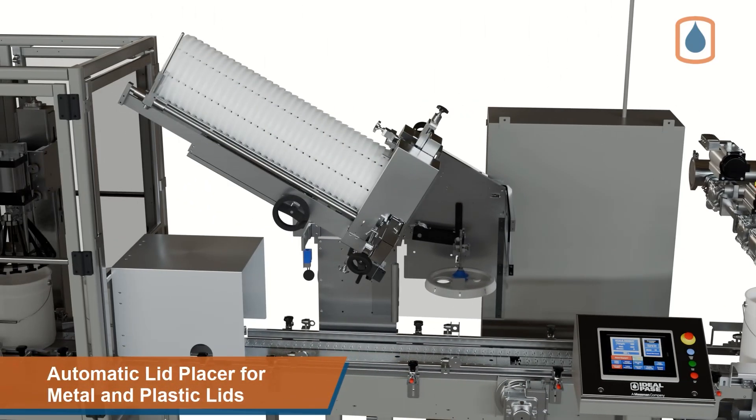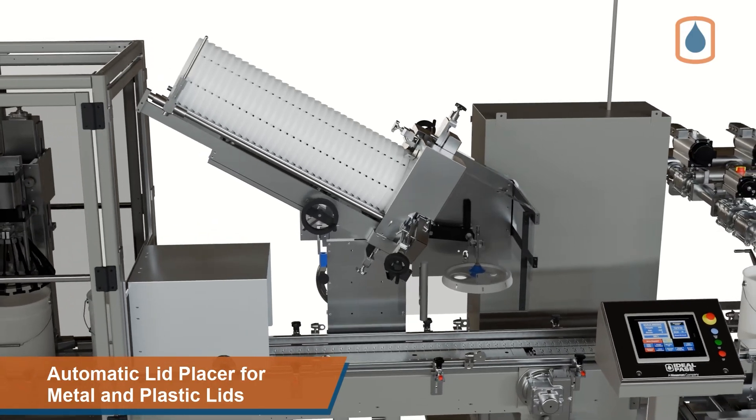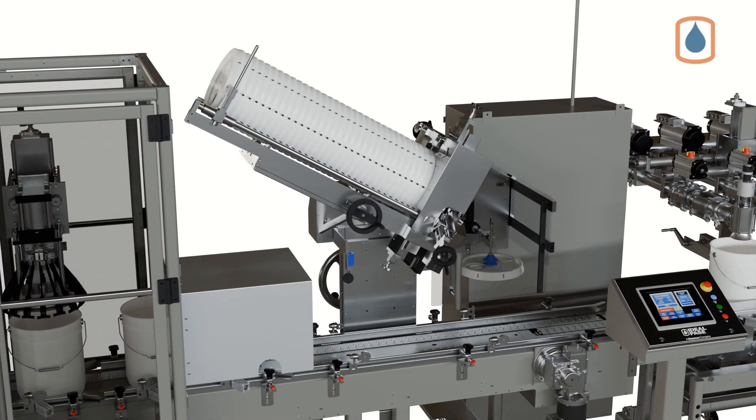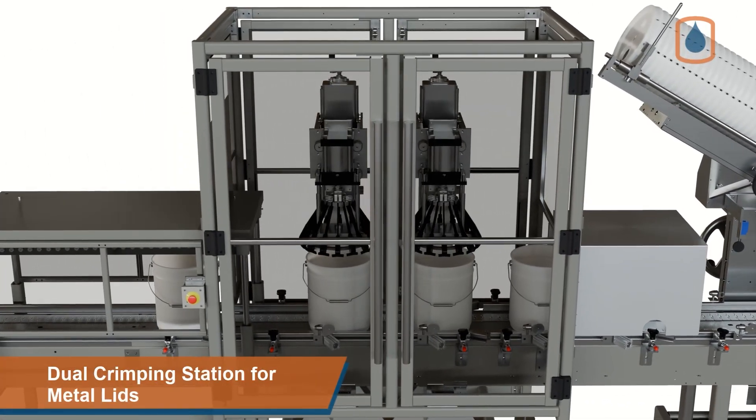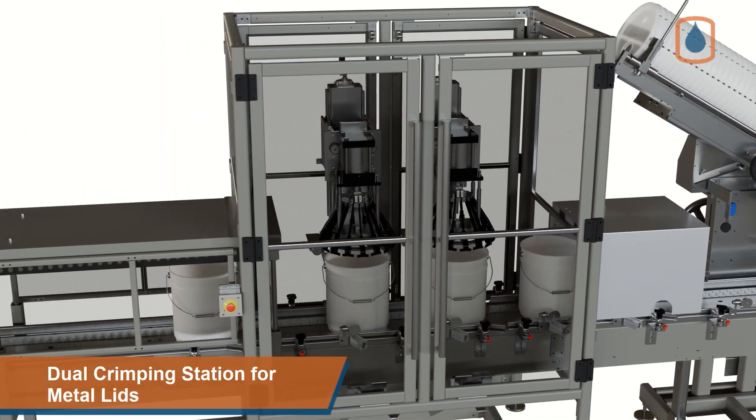The line also features a high-capacity automatic lid placer for both plastic and metal lids, featuring a robust articulating lid placement arm with industrial-grade suction cup, followed by a dual-station metal lid crimping system with robust and interlocked safety guarding.